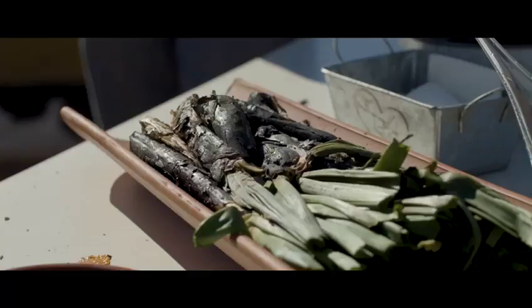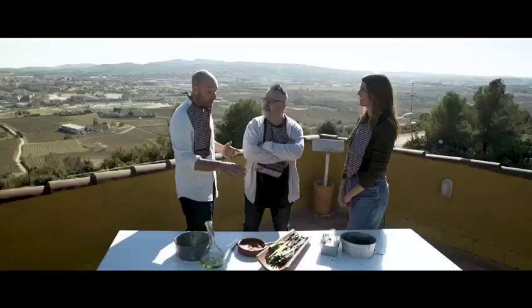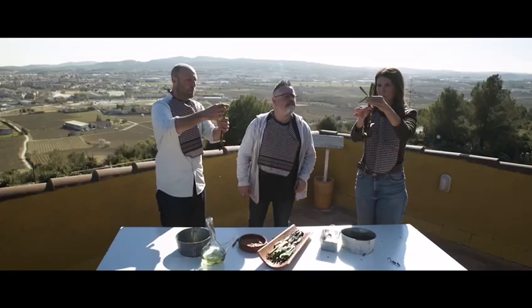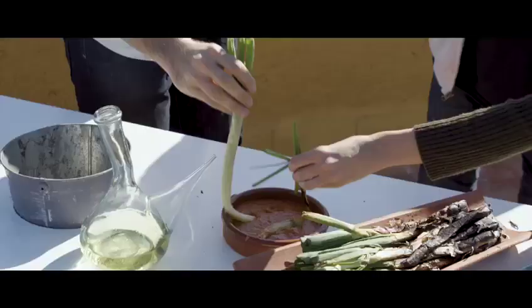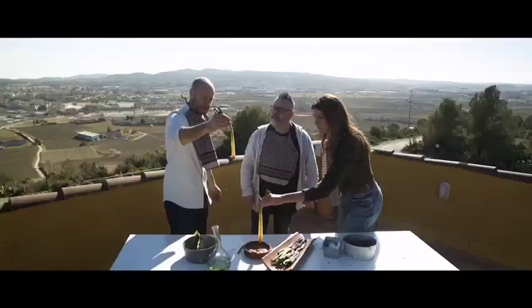We're ready, the calçots are here. Look delicious, eh? Well, I have to be honest — they're like burnt, like a burnt onion. But there's a secret inside, right? Yeah. Let's go. Pick it. You have to peel it. Opa. Oh, tasty. Perfect. Now, with the sauce — romesco sauce. And now, adentro.